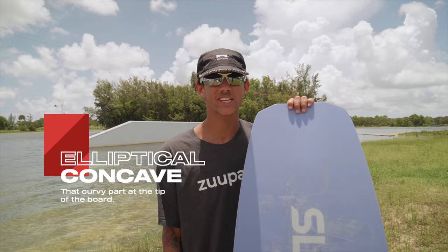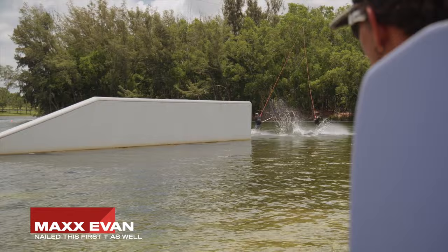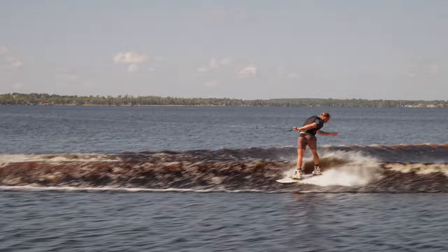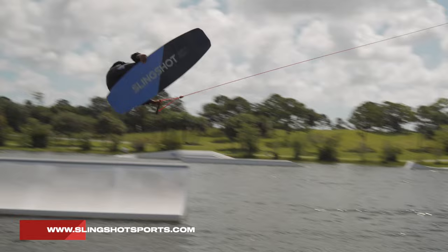Some of our boards feature this elliptical concave — it makes it super fun carving edge-to-edge, and at the same time it makes it super easy to lock in while you're pressing rails. Belly channels provide structure and stiffness to the center of the board for more immediate pop off the wake and more stability on big landings in the park.